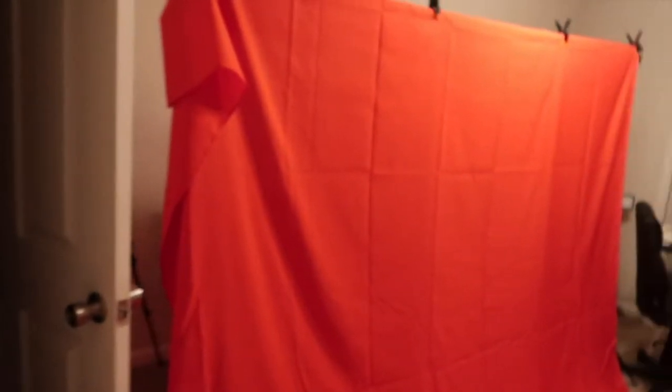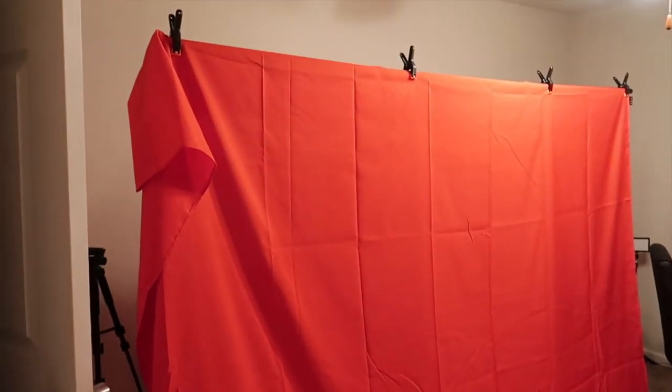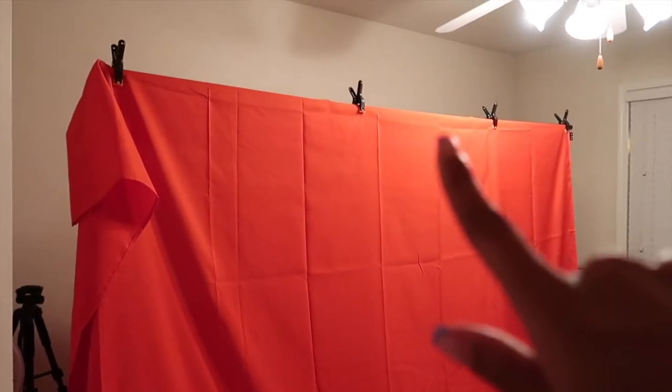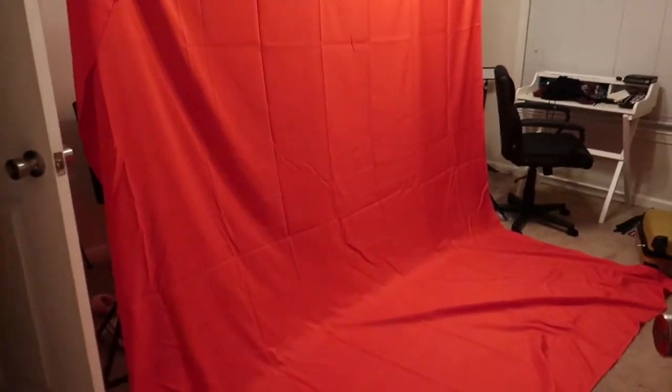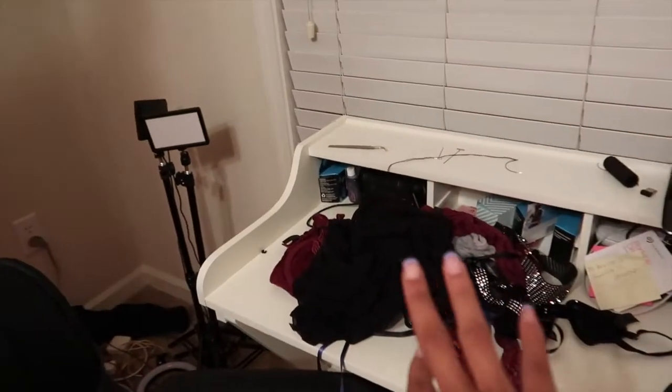Excuse the mess because I'm also about to pack to travel — I'm going out of town and this room is a mess. But this is my backdrop! I am so hype — this thing is huge and it can go even taller. I didn't even put all the poles in. It's giving professional! Behind here are the items I'm about to photo shoot. Right now this is a big red backdrop, but I also need to get my white one out that my brother got me.